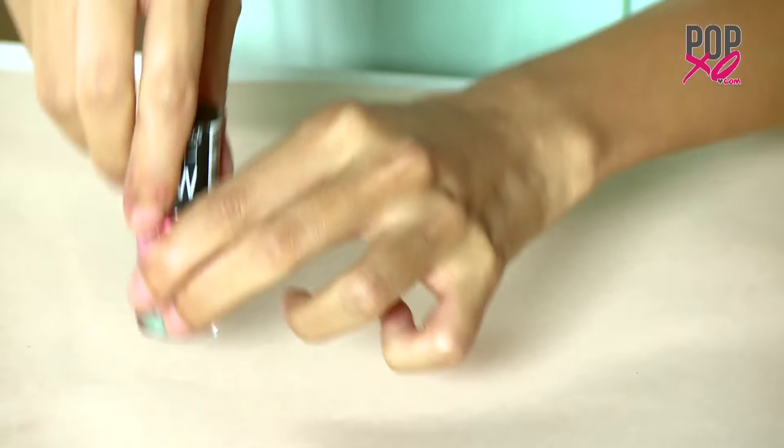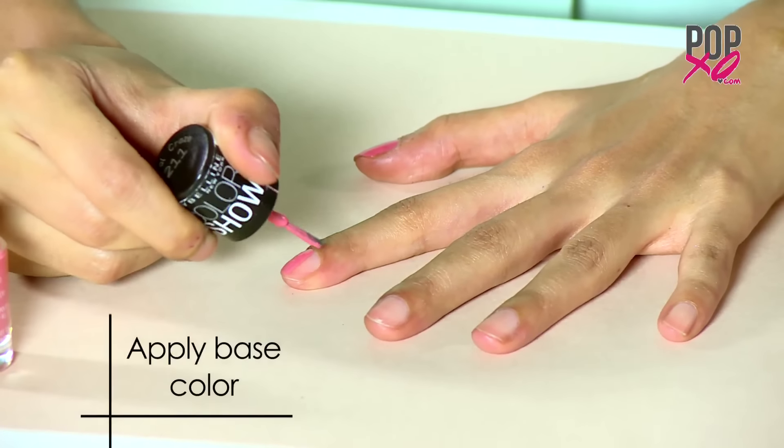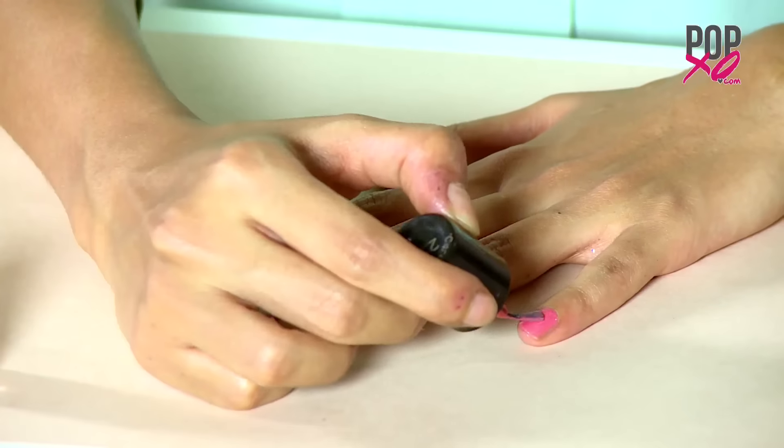Step 1: Paint. With the base colour you selected, start applying it on all your nails and make sure to let the polish dry completely before moving on.